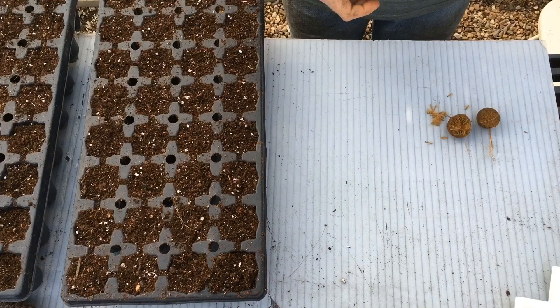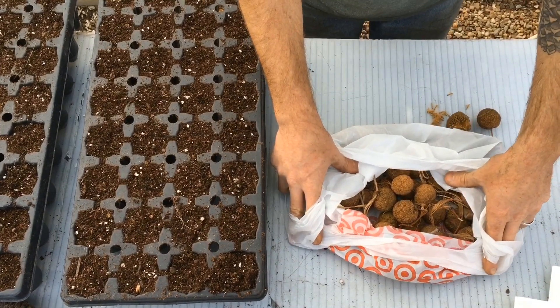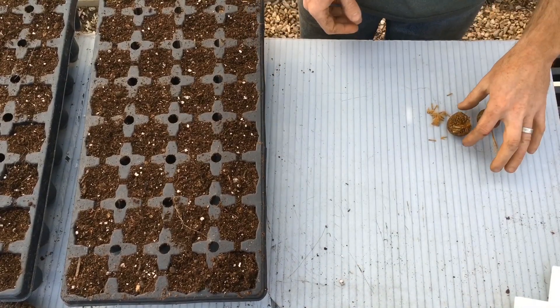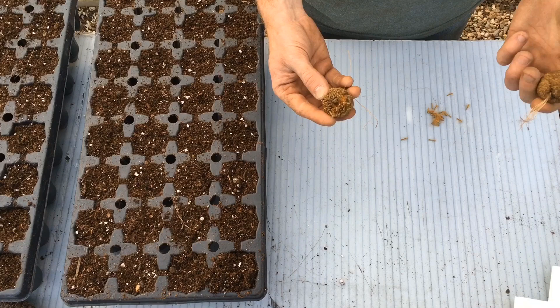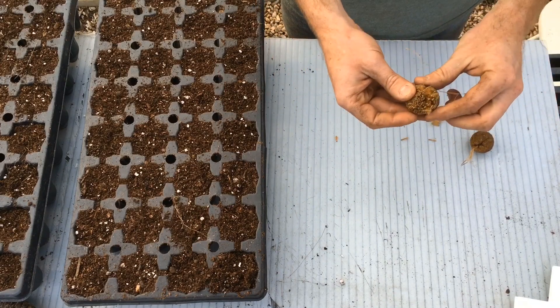I actually have a whole bag of these seeds that I harvested from the Evergreen Cemetery. You'll see a lot of these usually kind of fluffing out, filling up street gutters and the edges of your roads.